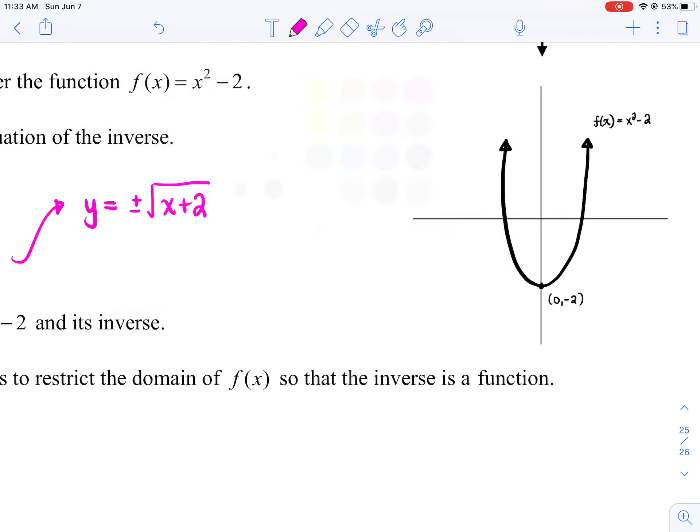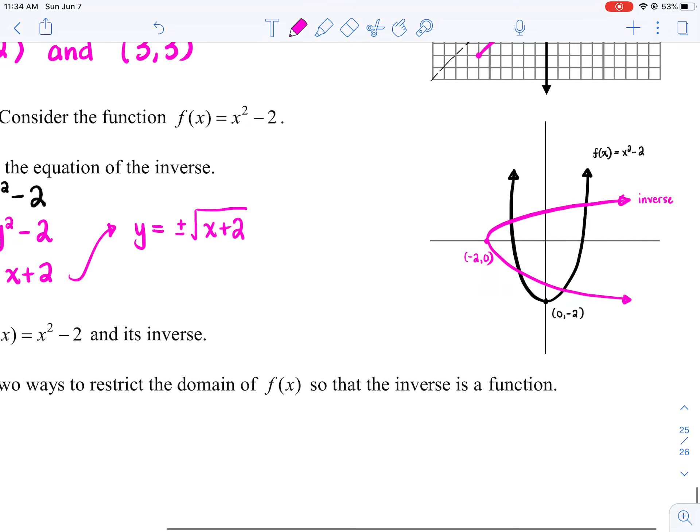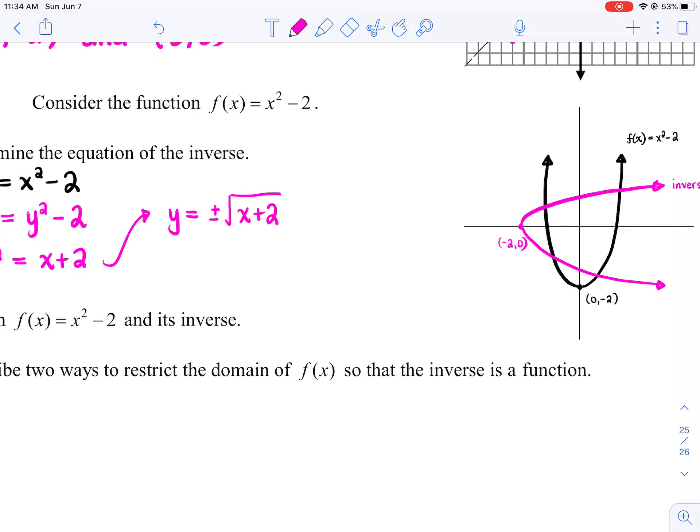So for the inverse, the vertex point (0, -2) is going to become (-2, 0). If your parabola is opening up, its inverse will open to the right — it'll be a sideways parabola opening to the right, because up and right are inverses of each other. So that pink graph is your inverse, and it fails the vertical line test, so we know it is not a function.